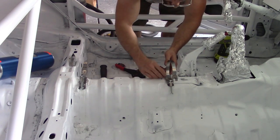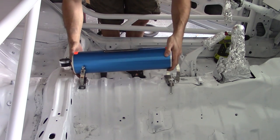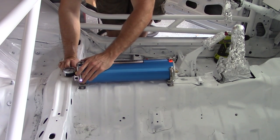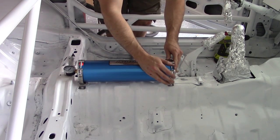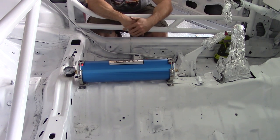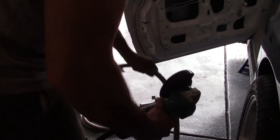Oh, look at that, that's sexy. That ain't going nowhere. So now I should be able to do this — bada bing, bada boom. Tighten those puppies up. We're golden, look at that. Perfect! So that's the install of that. Next, we're going to move on to doing the oil feed lines.